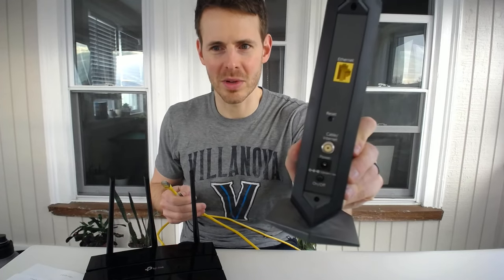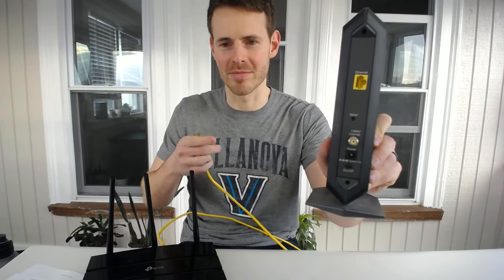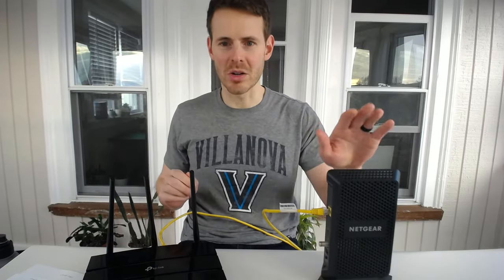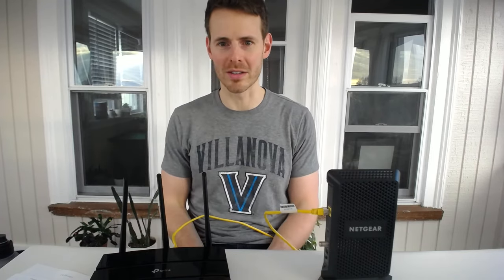It's pretty self-explanatory. On the back of your modem there's only one Ethernet port and it's labeled Ethernet. All you do is connect the other end of the Ethernet cable there. Now your modem will be passing its active internet connection to your router, which can then pass that internet connection to your devices over the wireless antennas and over a wireless network. Now that we've got the WAN port squared away, let's look at the other category of Ethernet port on your router.